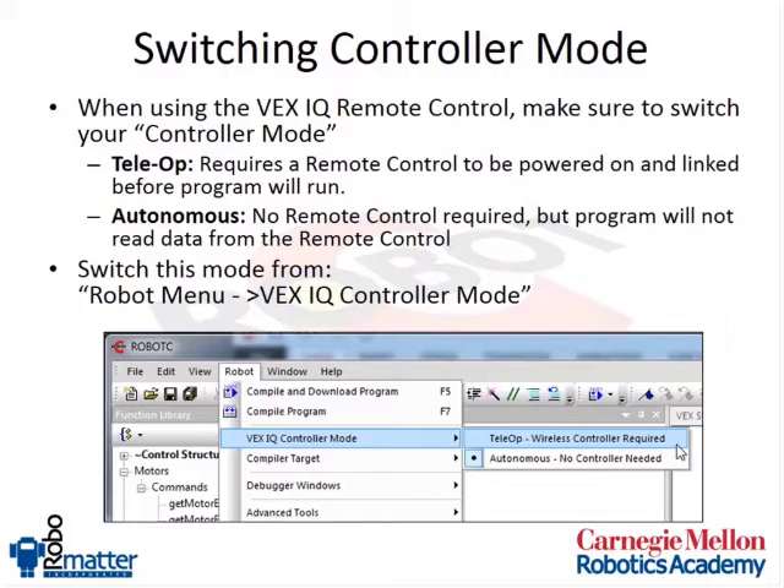An important thing to keep in mind is that the VEX IQ brain has two modes: telop mode and autonomous mode. The way we've been using it is autonomous mode, where we haven't needed a remote control at all. In order to use the remote control, we have to switch it into telop mode, which tells the program that we're going to be using a remote control. If you try to run a telop program and your remote control is not powered on and not linked with your robot, your program will never run.